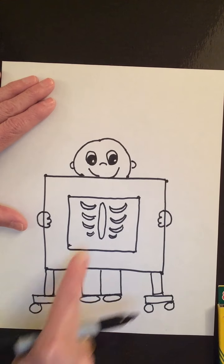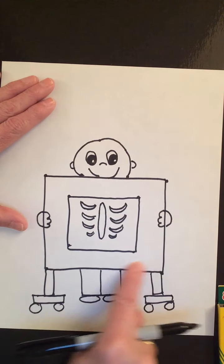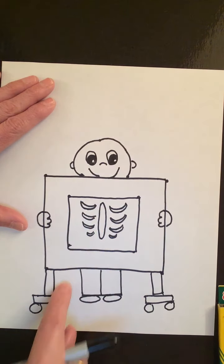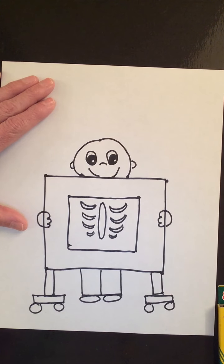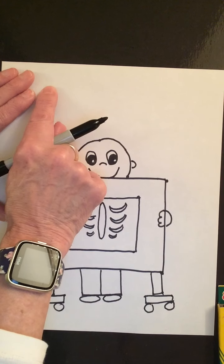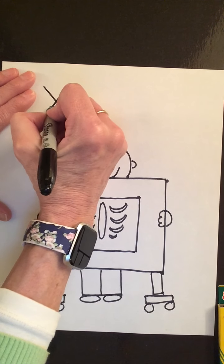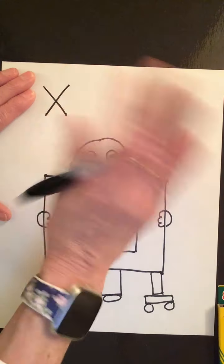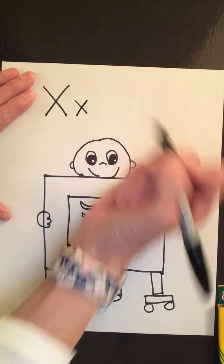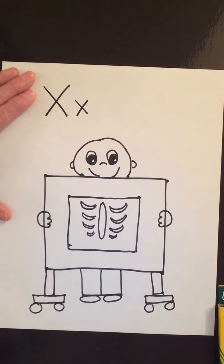Did you guess X-ray? Well, you are right! This person is standing behind a machine that's taking an X-ray of his ribs. X-ray starts with the letter X. So let's trace right up here and make an X. X is a great letter to make — you're just going to do a slanted diagonal line this way and a slanted diagonal line that way. That's uppercase X. Lowercase X, same thing, just about half as big. Diagonal line this way and a diagonal line this way. X-ray begins with the letter X.